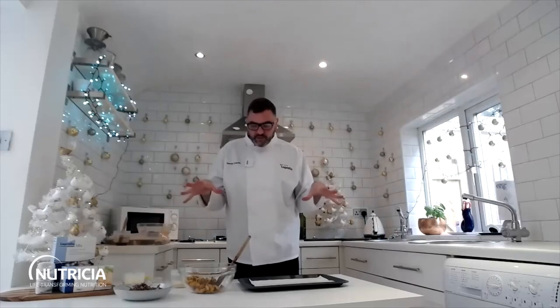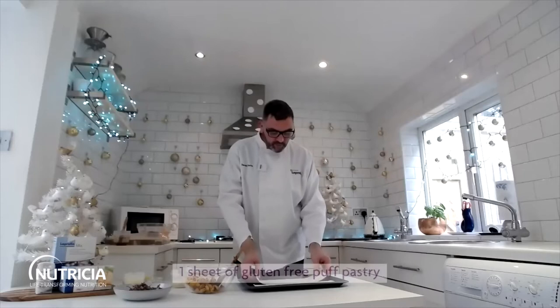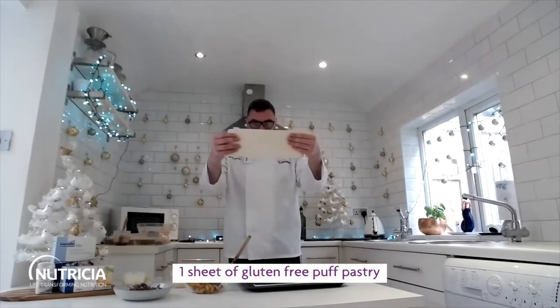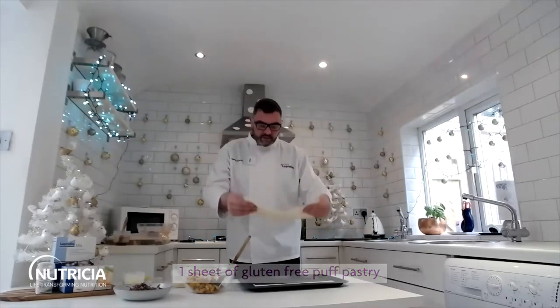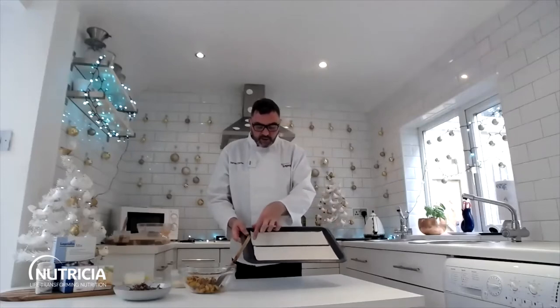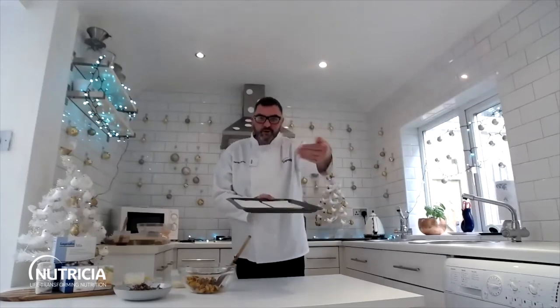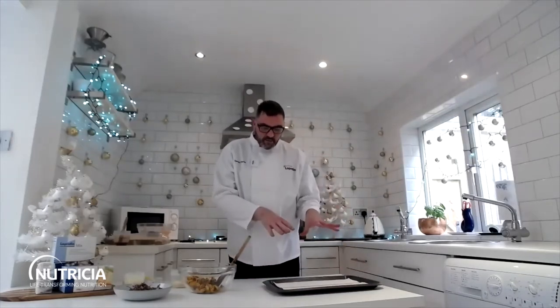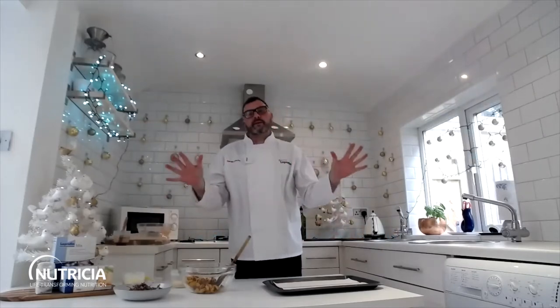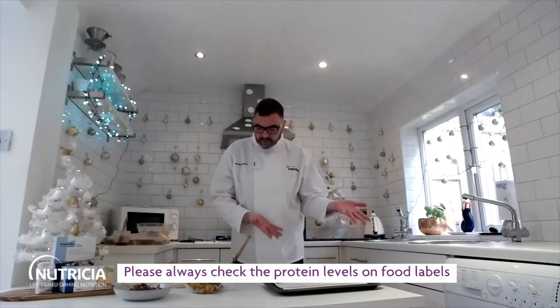So the first one we've got is a veg roll. Really simple to make, really easy. We're going to use gluten-free puff pastry which I've just cut right down the middle, so we've got one sheet which makes two. When you do it just have the long side facing you because we're going to roll them that way. You can find that in the supermarket in the chilled bit, sometimes it's in the frozen section. Just choose a brand that you trust and that is quite low in protein.